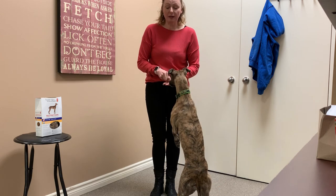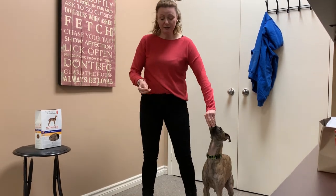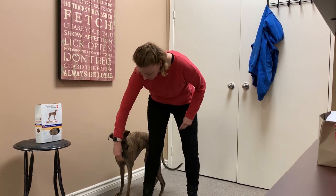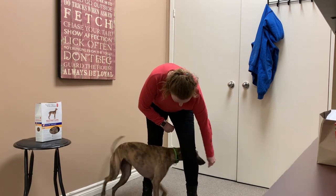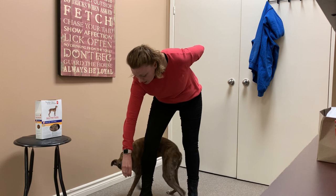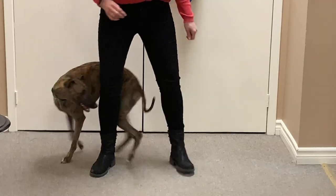To start teaching the weave walk, you're going to have treats in both hands for your dog. First, you have to get your dog comfortable with being near your legs, so I'm simply going to have her follow the treat as a lure between my legs. With any trick, you want to go slow — you're not expecting your dog to do the full thing right from the get-go.